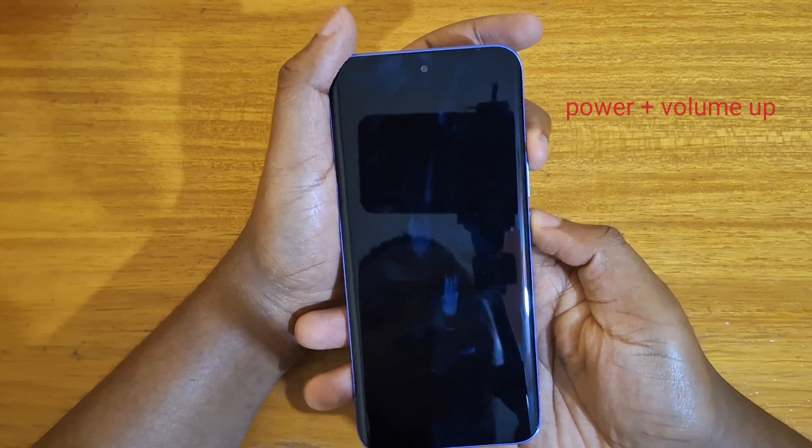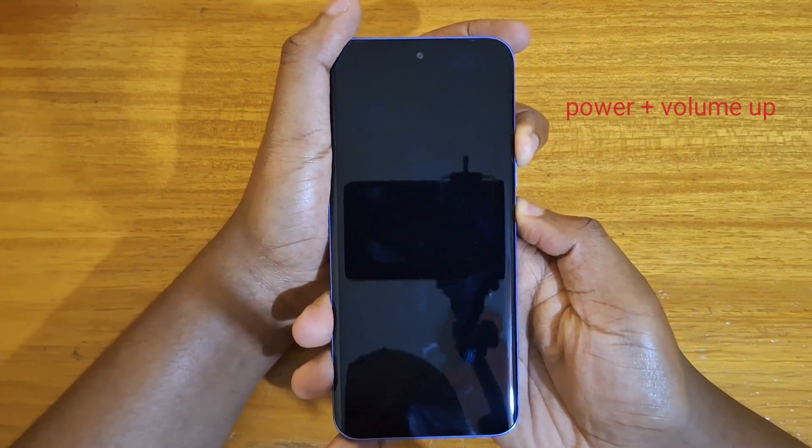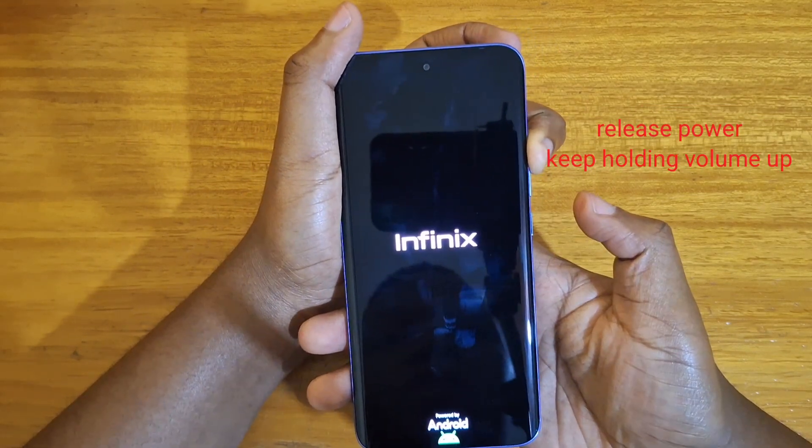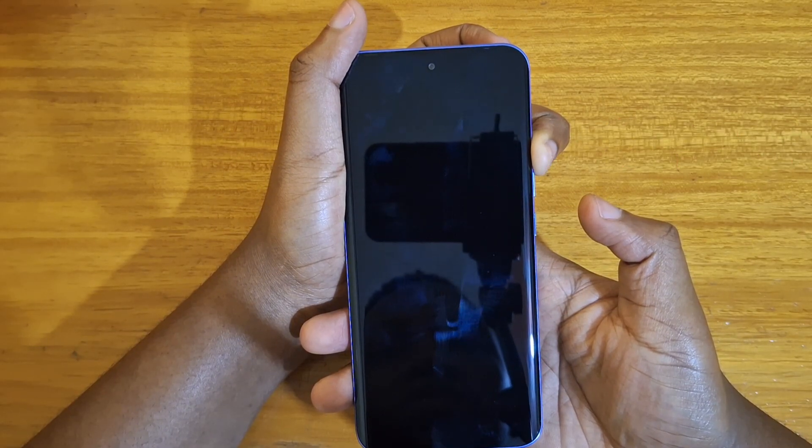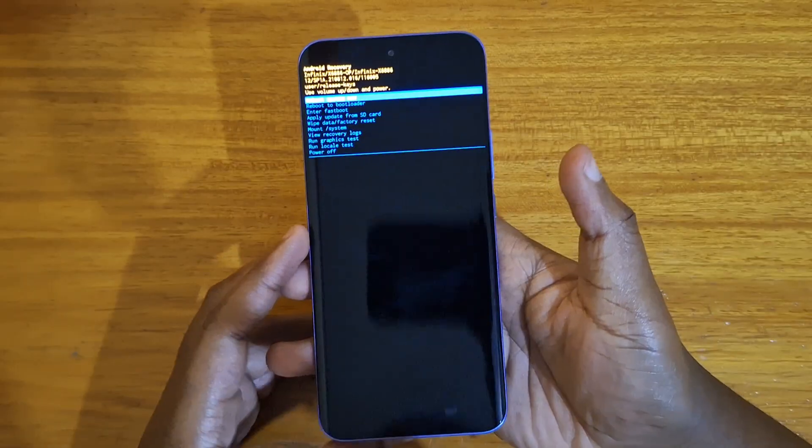So hold power and volume up together until the Infinix logo appears. Once the logo appears, release power, keep holding volume up. And just like that, you get into recovery.